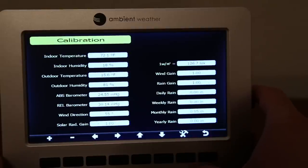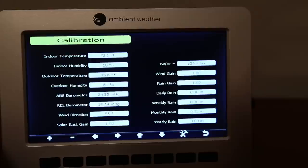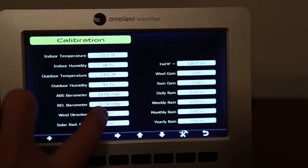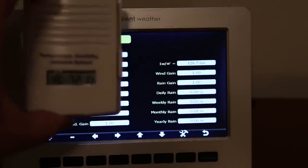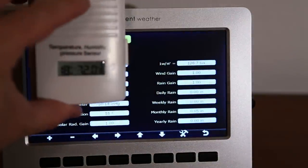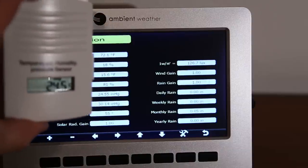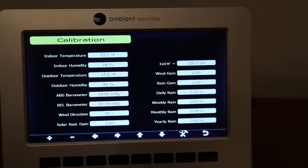The next menu item is the calibration screen where you can calibrate and adjust the console if needed. The main adjustment you need to make is for the relative barometer reading — you need to adjust it based on current reference data, normally from the nearest airport weather station. I'll add that even with the console set to relative, the outdoor sensor unit itself still shows the absolute reading, and I'm not sure if that can be changed. My elevation is why I use relative barometer values.